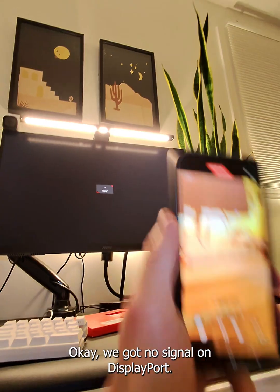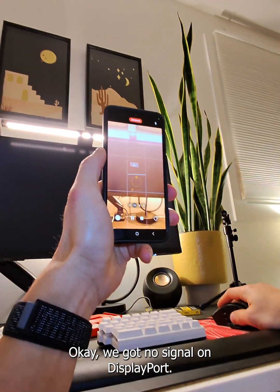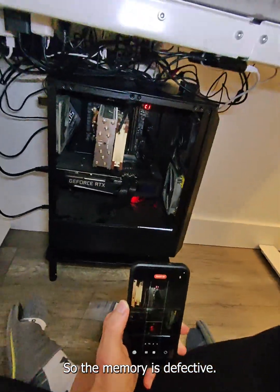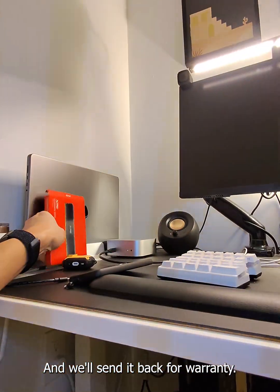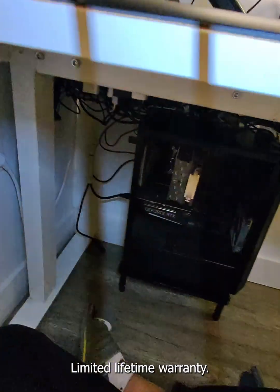We don't get the A0 code like before, and we get no signal on the DisplayPort. So the memory is defective — it does not work. We're going to put it back in the box and send it back for warranty. It has a limited lifetime warranty.